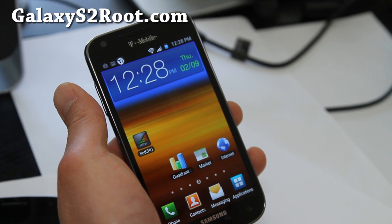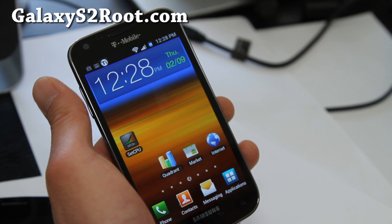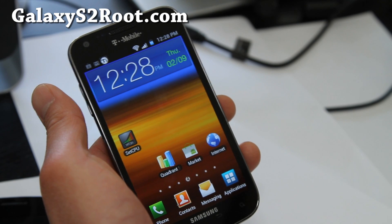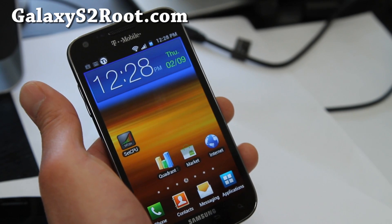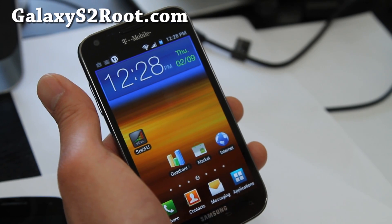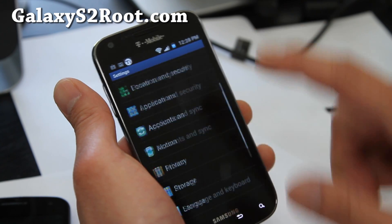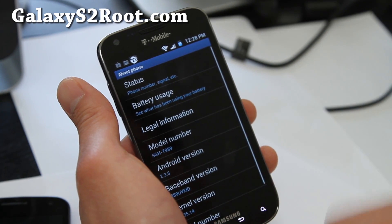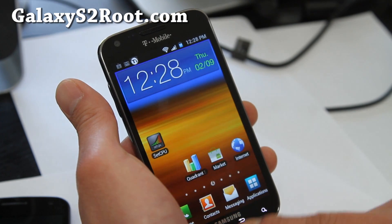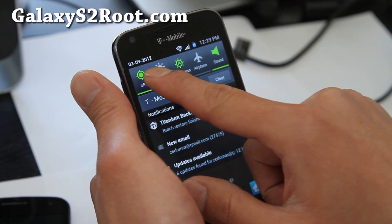Hi folks, this is Max from GalaxyS2root.com. We're on a Galaxy S2 marathon today and I've got a new ROM — this is called the Foxstar ROM that just came out literally like five minutes ago. I've been looking for the download link. This one is pretty cool: very stock-like, but the performance you're gonna love. It's on a 2.3.5 kernel with its own custom kernel, and you can change the toggles.